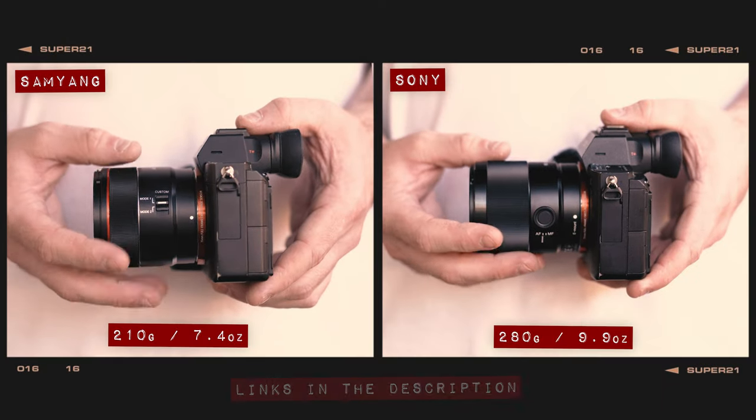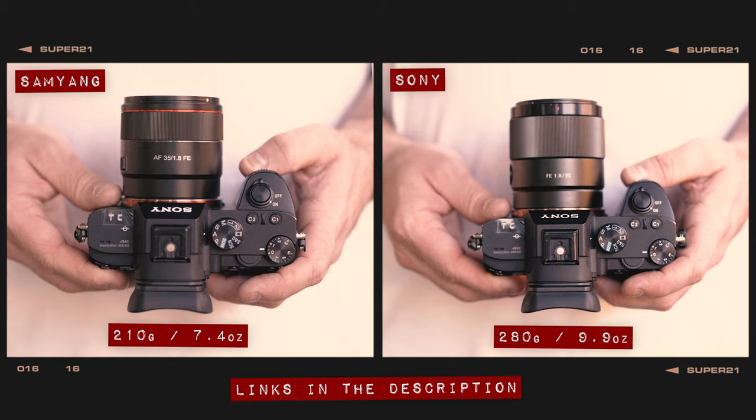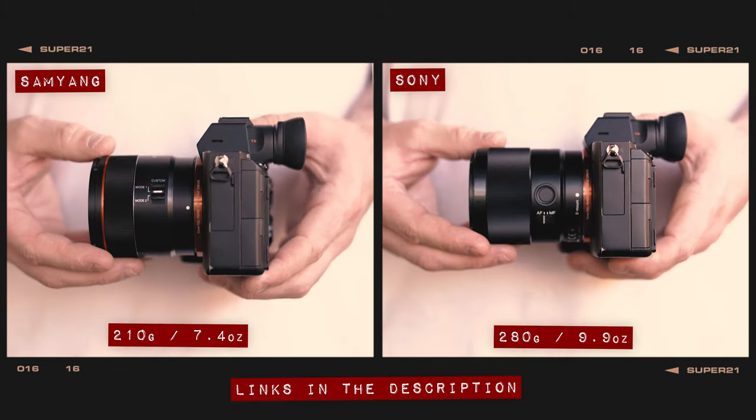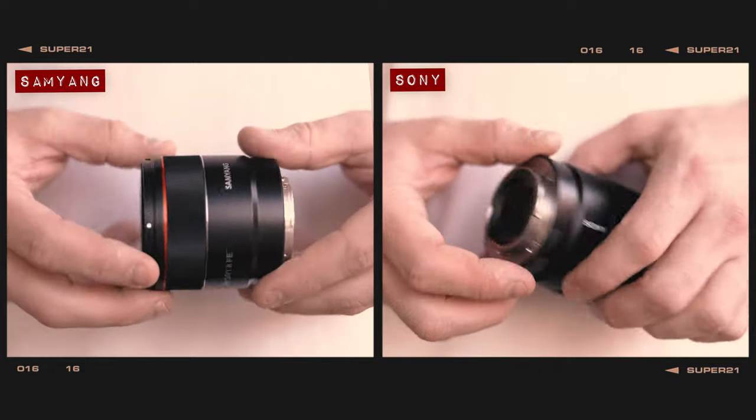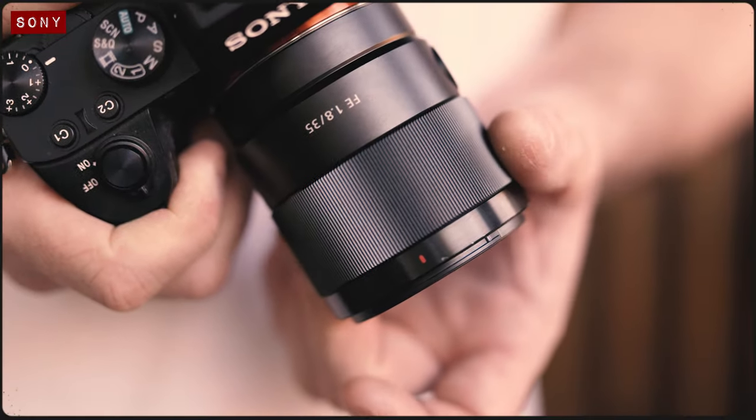In terms of size and weight, both of these lenses are incredibly small and lightweight, making them ideal options for photographers and videographers who like to travel light. Both lenses are predominantly made from metal and include a dust and weather-sealed construction, though when it comes to manual controls, these lenses are quite different.